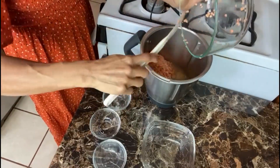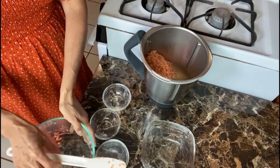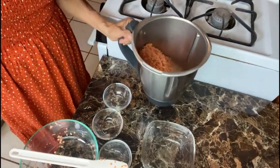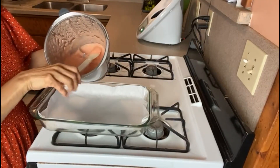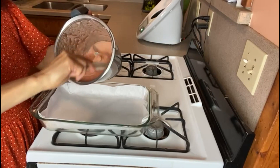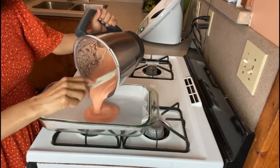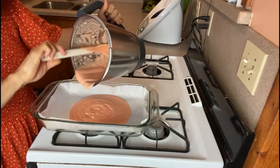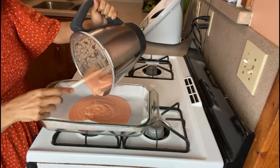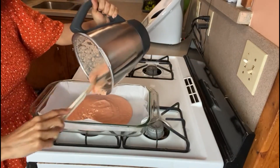We are going to blend it. The mixture is well blended and we're going to place it into a glass container. We're also using parchment paper so it won't stick, because this is gluten free.